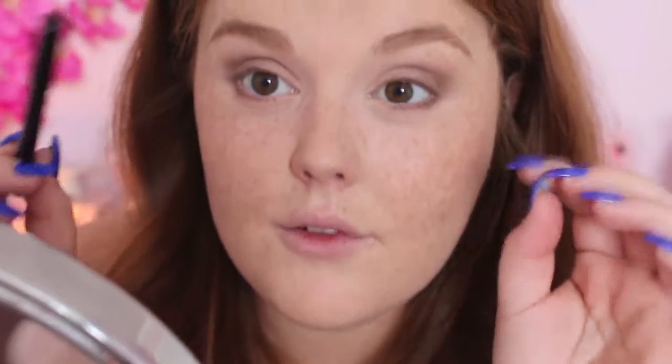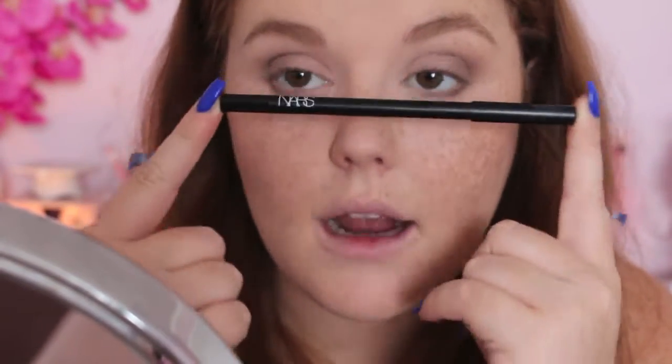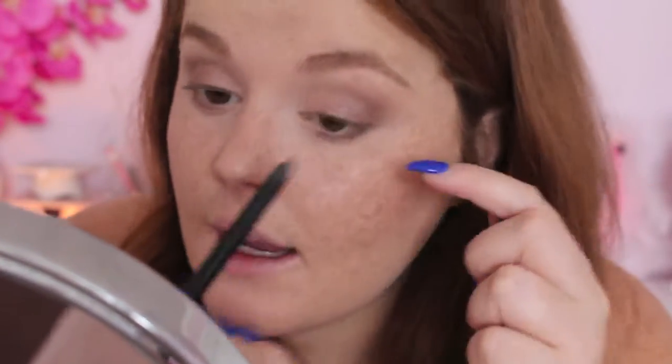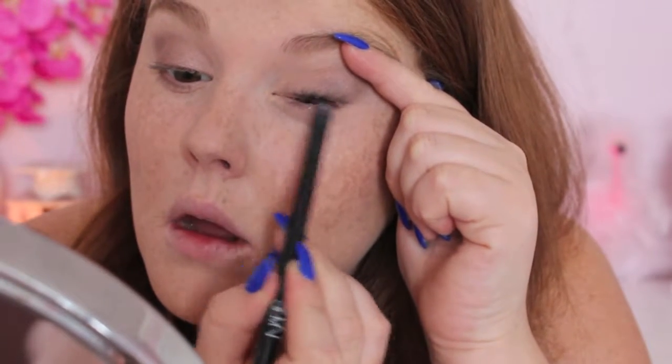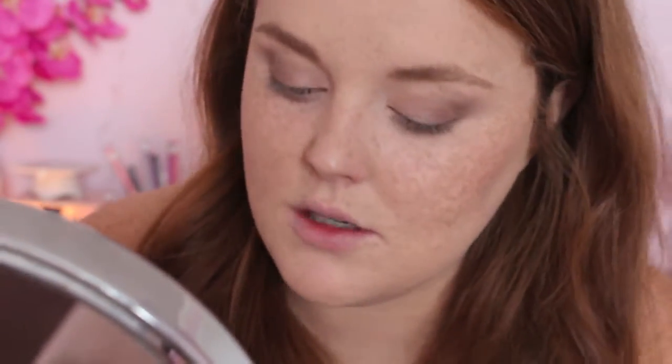That's going to be it for the eyeshadow on this look. I'm just going to come in with my regular NARS black eyeliner pencil and place that on the tightline. For the sake of this video, since I'm going to be filming afterward, I do want to put false lashes on. But if I were to do this look in everyday life, I would just put regular mascara and skip the false lashes — so you have the option to do whatever you want.